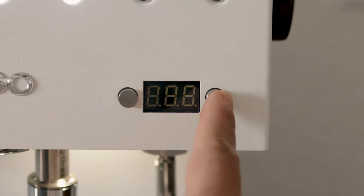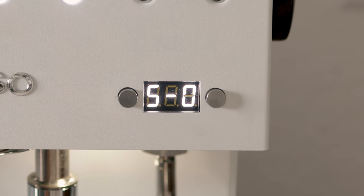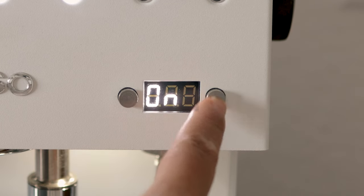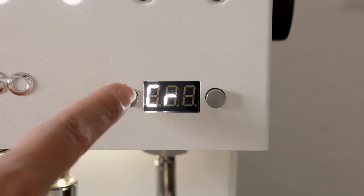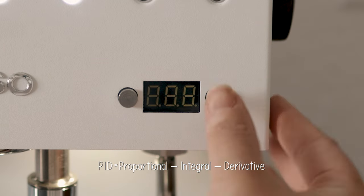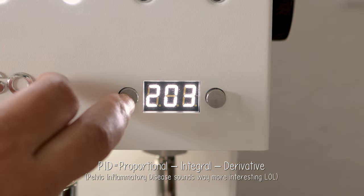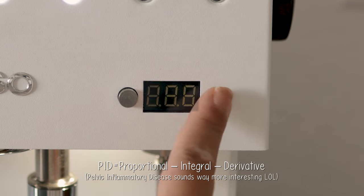To go back to the main menu, you have to wait for the menu to automatically return to the settings category. The settings and their explanations are in the manual that comes with the machine. I was interested in the PID — which Google told me stands for Pelvic Inflammatory Disease. Oops. So I got to change the brew temperature as well as the steam temperature, which I will get into later.